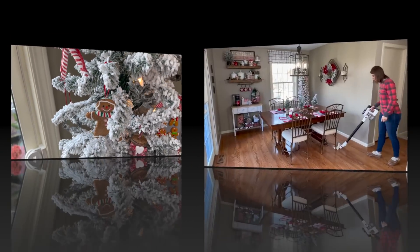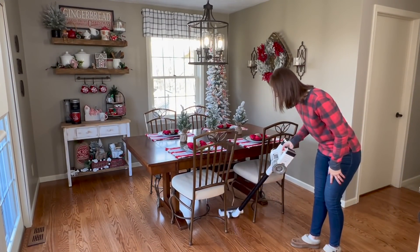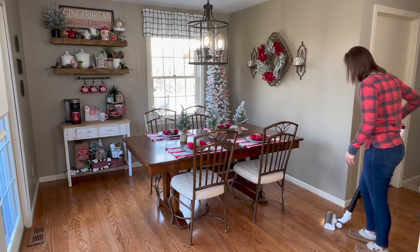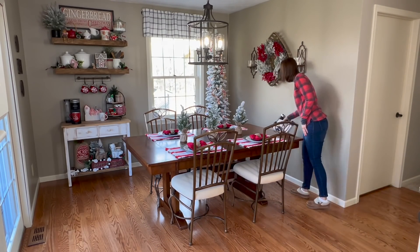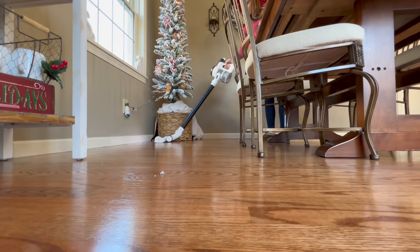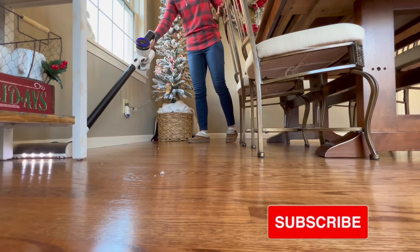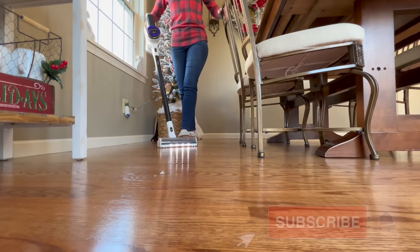So I'm going to go ahead and clean up the room from all the flocking that has fallen on the floor. Remember, this is my first round of decorating — I'm sure that there will be some changes, which I will share with you in my home tour. So you'll want to be subscribed and hit that notification bell so that when I post a new video you'll be the first to see it.